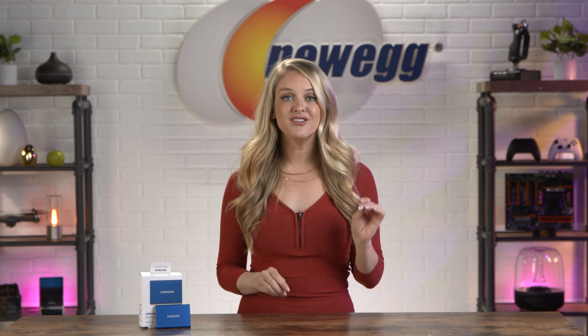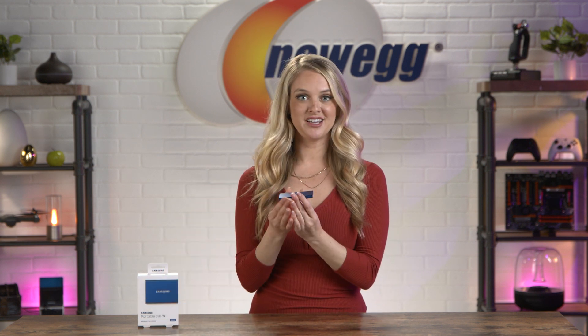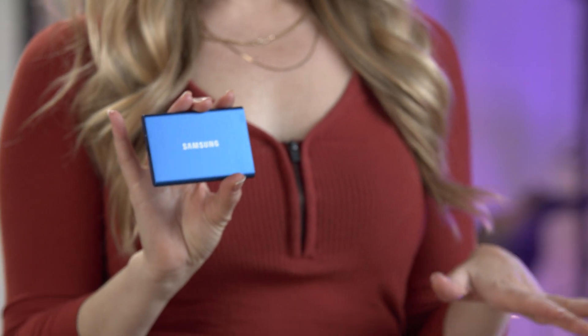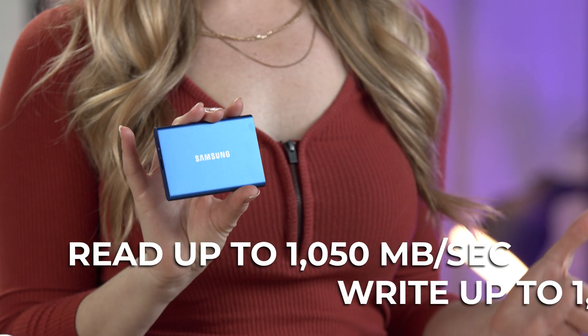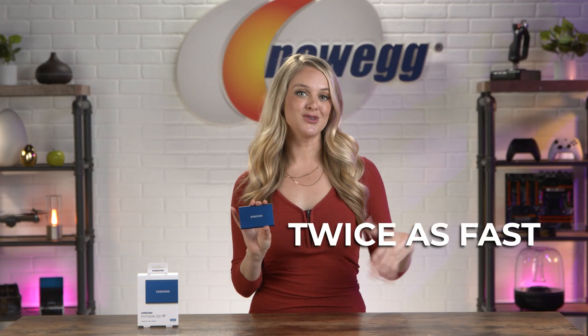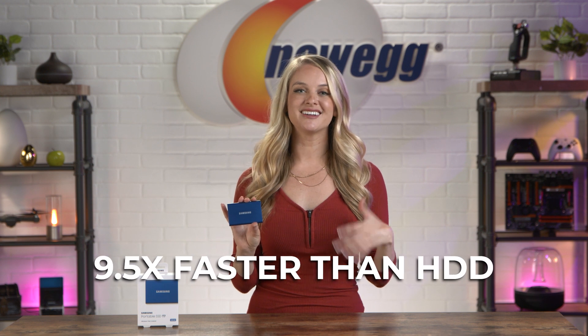The Samsung portable SSD T7 is super lightweight and small, but this one still gives you 500 gigabytes of storage, so if you want to take large files with you from place to place, this SSD can do that. You can transfer huge files within seconds. The embedded PCIe NVMe technology delivers seriously speedy sequential read and write speeds of up to 1,050 megabytes and 1,000 megabytes per second respectively, making the T7 twice as fast as earlier Samsung models like the T5, and up to 9.5 times faster than an external hard disk drive.